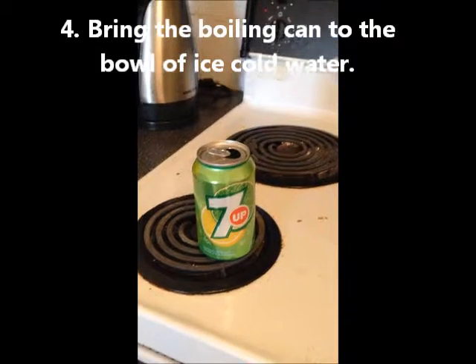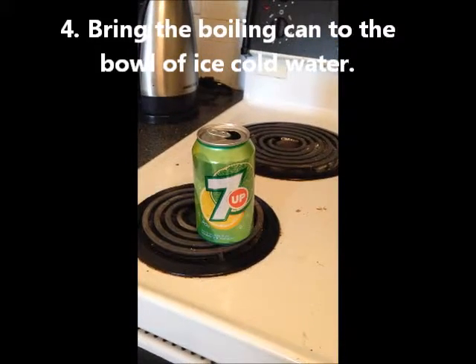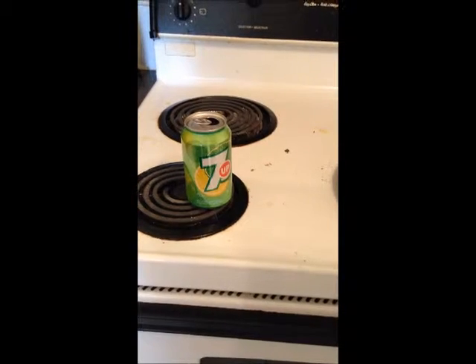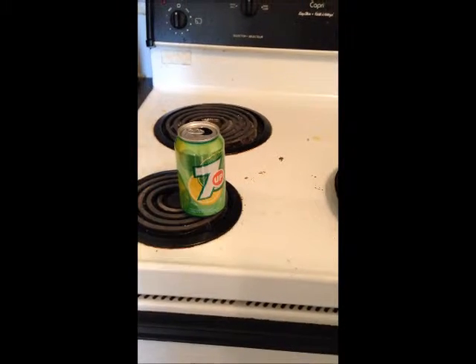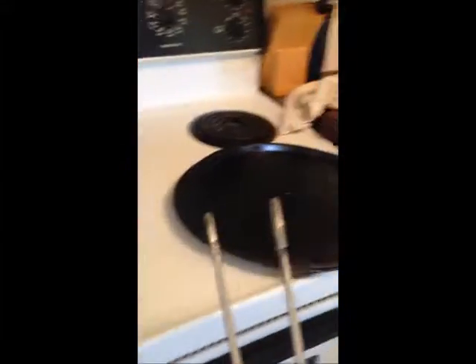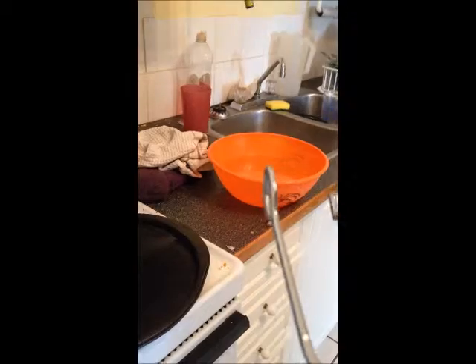What we're about to do is bring this boiling can over to the ice bowl. We'll take the can and put it into the bowl of ice water.